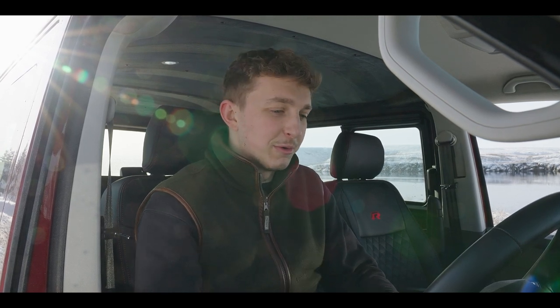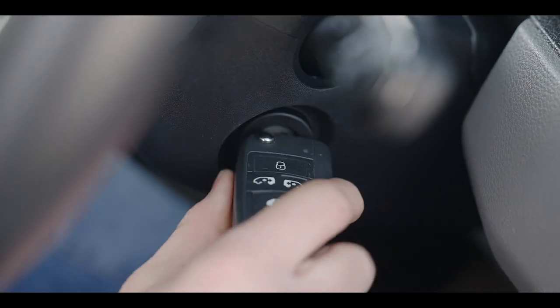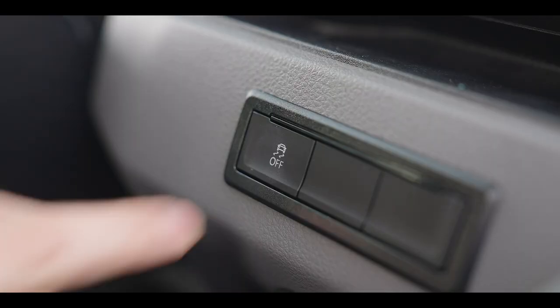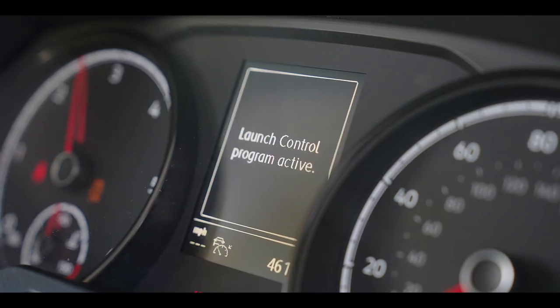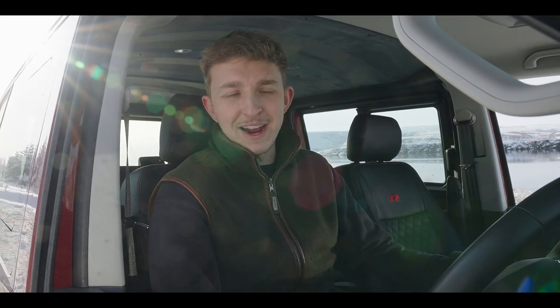If you've got one of the first T6.1s you will be able to do this. First thing you want to do is turn it on, then drop the gearbox down into sport, turn the traction control off, left foot on the brake, foot on the throttle, and it comes up: launch program active.